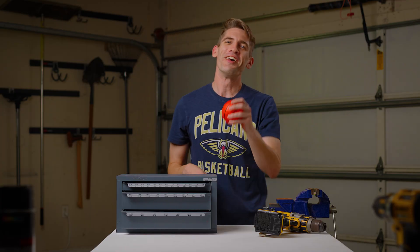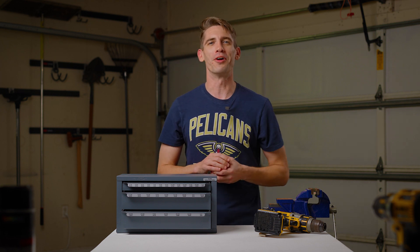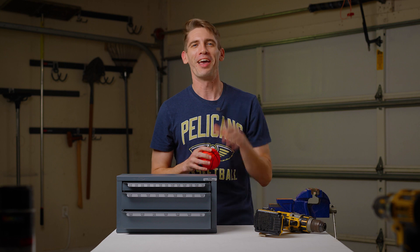All right guys, that's it for today. Thanks for checking out the video. If I solved one of these issues or taught you something you didn't already know, drop me a like, and go Pels.